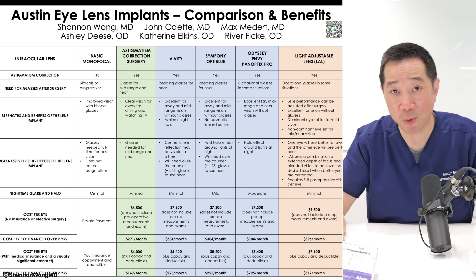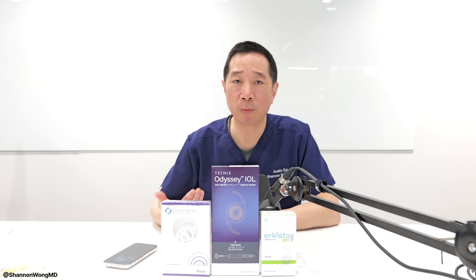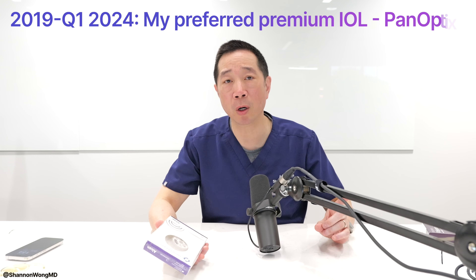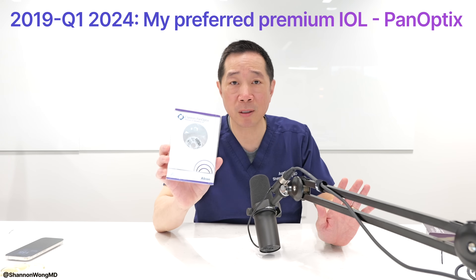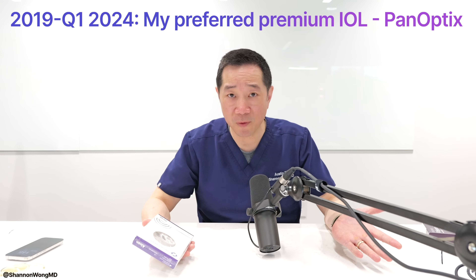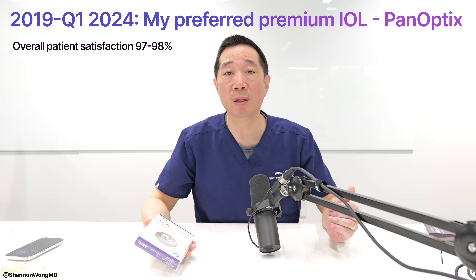If you want to see your best with the least reliance on glasses, there are several lens implants that can help you achieve that goal. Let me give you some background on how my thought process has evolved regarding which premium lens implant I prefer. From 2019 until the first quarter of 2024, my preferred premium multifocal lens was the Panoptix. During that time, I used over 3,000 Panoptix lenses, and it worked great for the vast majority of patients. About 97 to 98 percent were extremely happy — they could see near, mid, and far clearly without glasses.